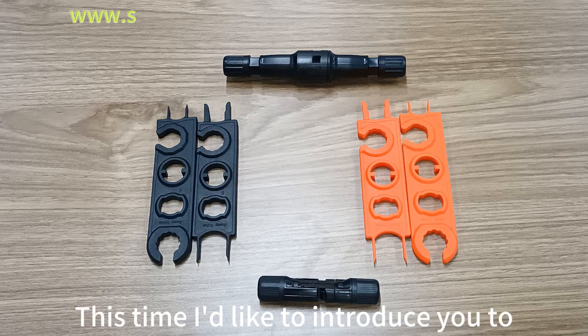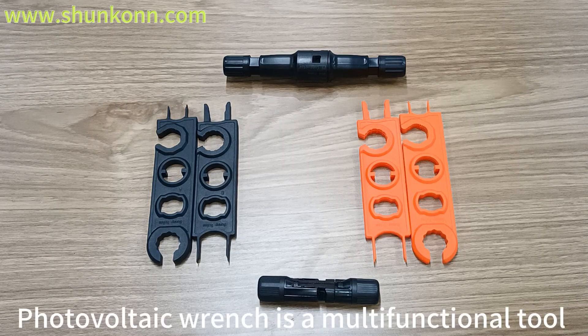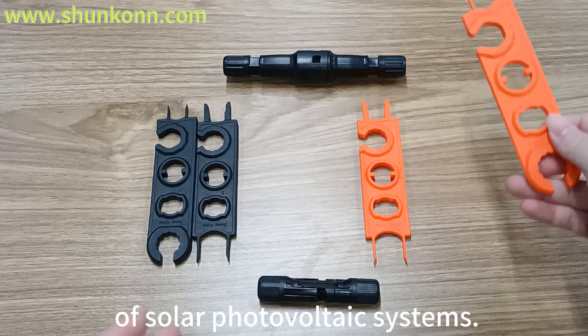Hello everyone. This time I want to introduce you to a new type of photovoltaic special wrench. The photovoltaic wrench is a multifunctional tool for the installation, commissioning and maintenance of solar photovoltaic systems.